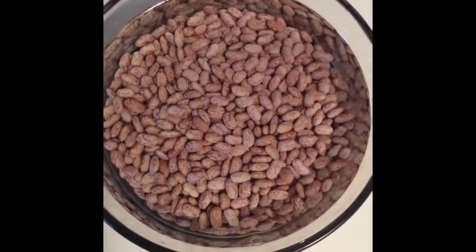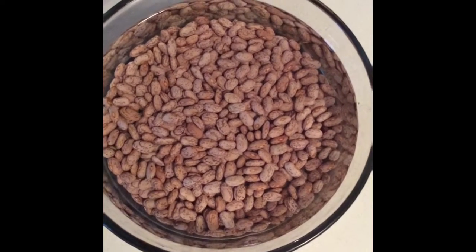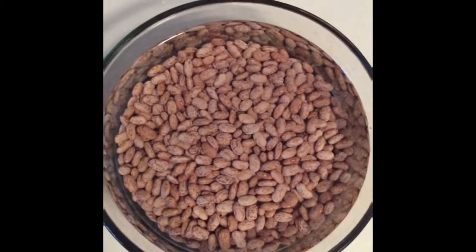I'm just having a late night snacky snack — just some almonds and some vegan chocolate chips. Can't go wrong with chocolate and nuts. Soaking these good pinto beans so that I can put them in the crock pot later on. Don't know what I'm going to have with them. We shall see.